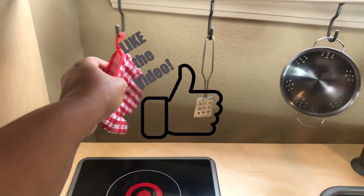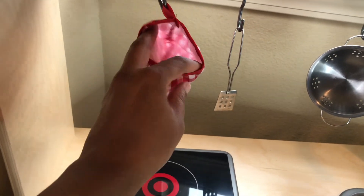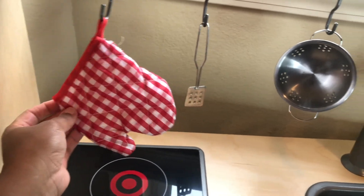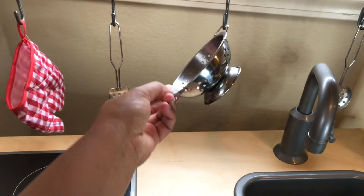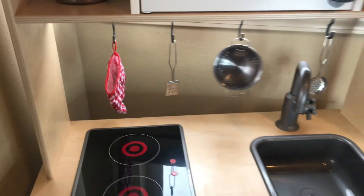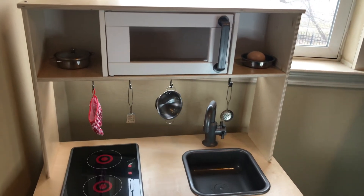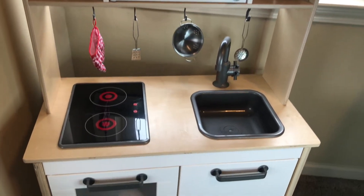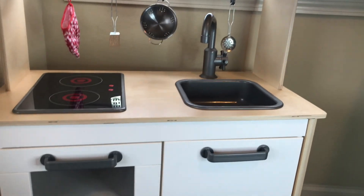The oven mitt, dishes, spoon, lids, and the little basket at the bottom all came together in one set. I also got a dish set off Amazon, trying to get realistic-looking pieces to stick with that Montessori-type play theme.